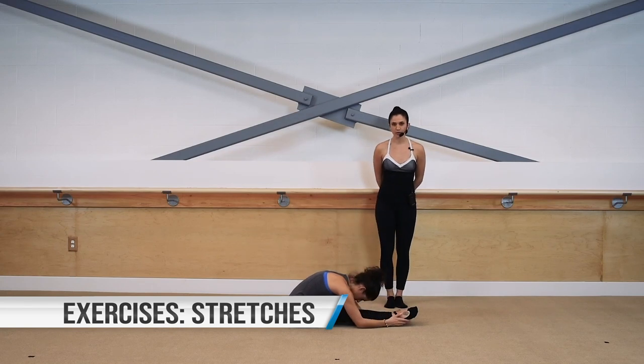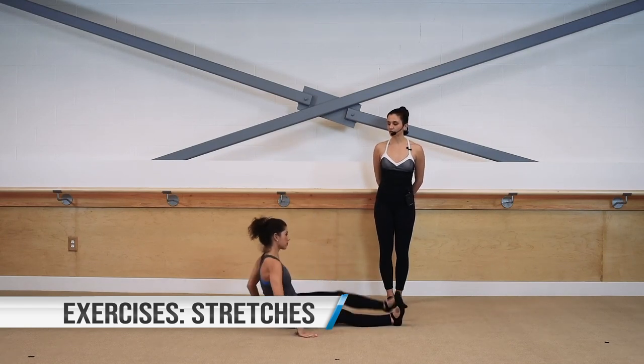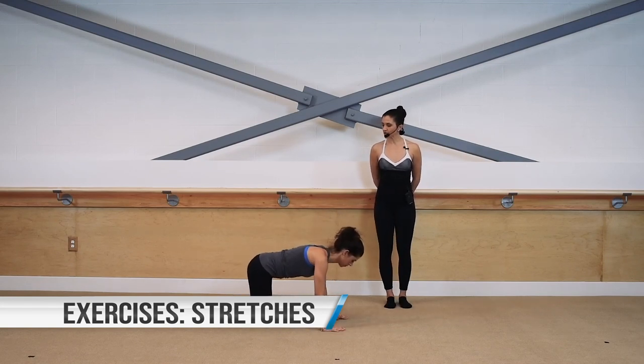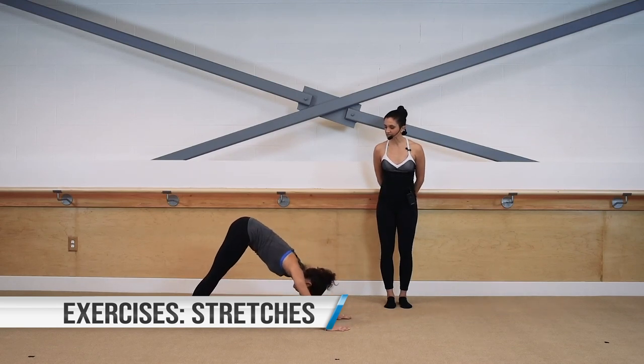Lengthen behind the backs of those legs. Go ahead and flex your feet, peel those toes back. Sit yourself on up, swing those legs back behind you, come into all fours. Press into the balls of those feet, come into your down dog stretch — push through those heels, shift your weight back, ears right in between those biceps. Hold.